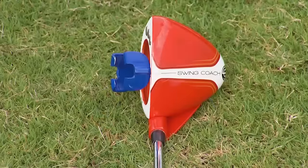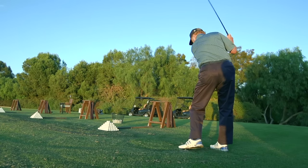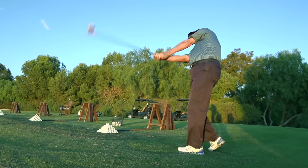Hi, I'm Dean Reinmuth. You've probably seen me a few times on Golf Life. I'm here at the Grand Golf Club in Del Mar, and I'm here with a product called the Swing Coach. The Swing Coach Club is the most unique, innovative product I've seen in over 30 years, and I get a lot of them.